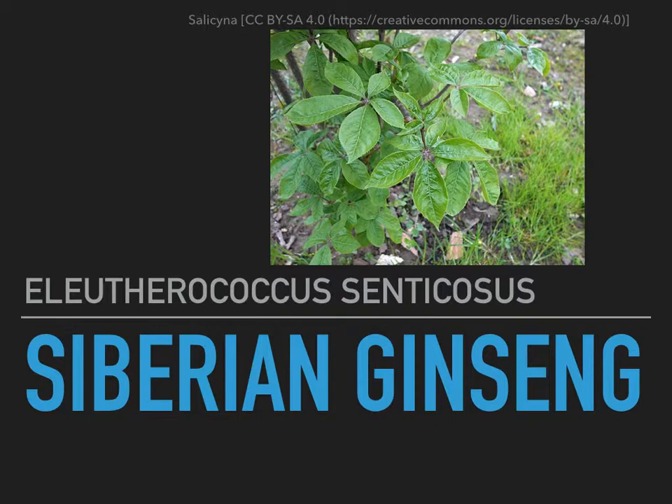Now, Siberian ginseng is not one of the true ginsengs, but it works about the same, so it just gets lumped in there. It's related to the ginsengs.